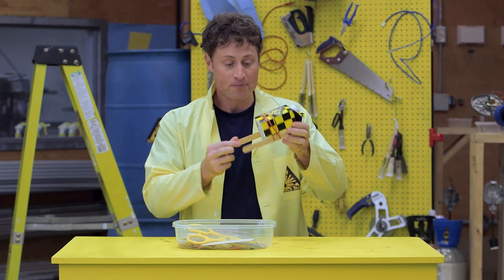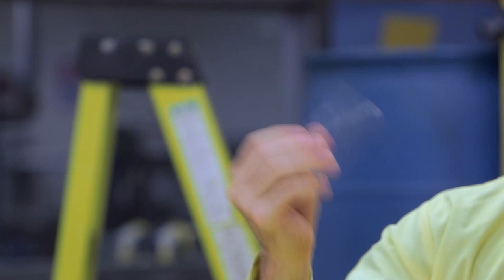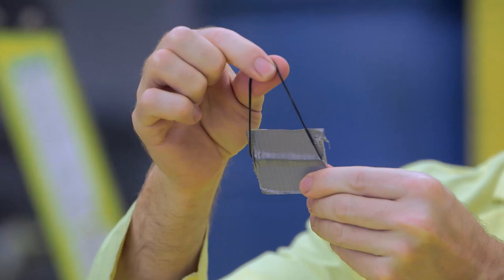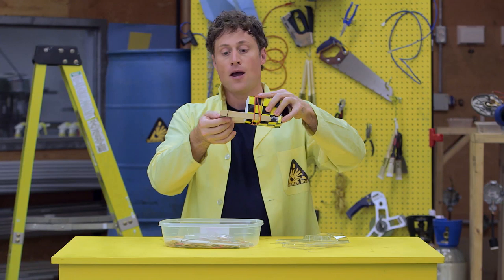Wrap some elastic bands around it with some popsicle sticks on the bottom, sort of like feet. Then take some clamshell packaging, which wraps just about anything you buy nowadays, and cut out a square or a rectangle. Then wrap some tape around that square with an elastic in it and put the elastic on the feet of your milk carton.